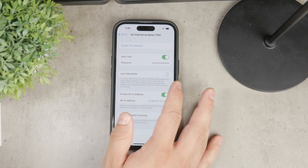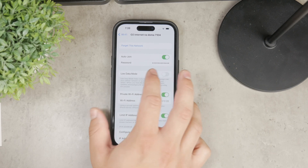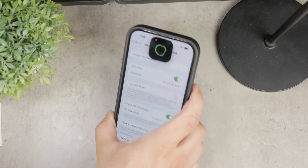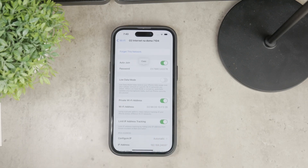By default, the password will be blurred out or you may not be able to read it. To reveal it, tap on the password field and you will be prompted to scan your face using Face ID. Once Face ID authenticates you, the password will be visible.